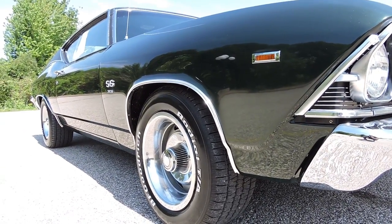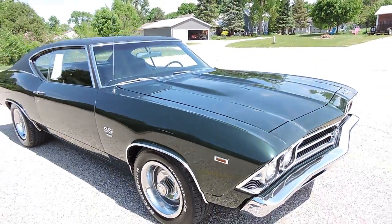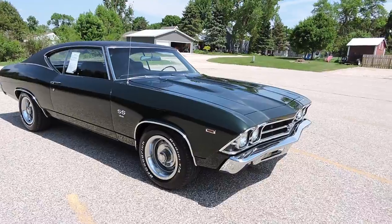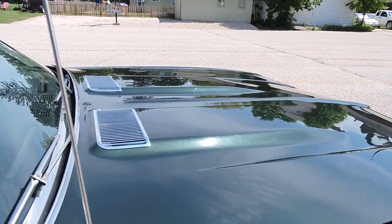This is a super straight car and this dark color shows everything. Very nice paint job done three years ago and it still looks great today. This car could go to any of your local car shows and win a trophy, that's for sure. That metallic paint looks fantastic as we come across the Supersport hood.